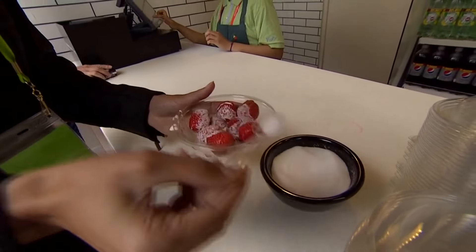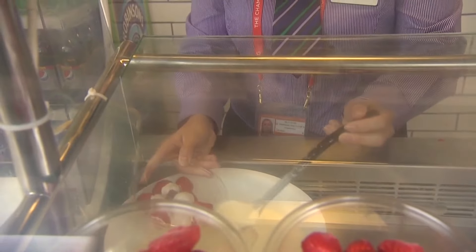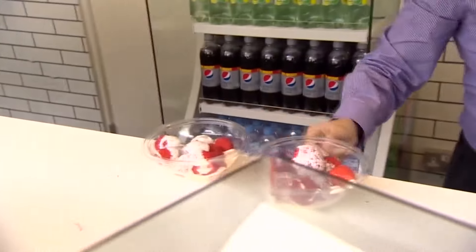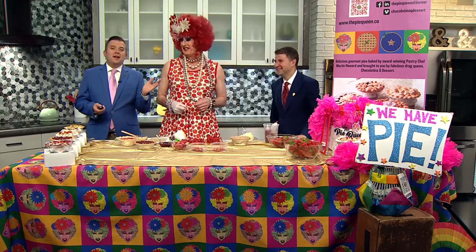Today is National Strawberries and Cream Day — a perfect time for a refreshing bite of strawberries and whipped cream. Strawberries and whipped cream is pretty low-calorie and pretty healthy, but not everyone's looking for a low-cal snack. I want a higher-cal snack, so joining us is maybe something you want to try that's a little bit sweeter today.